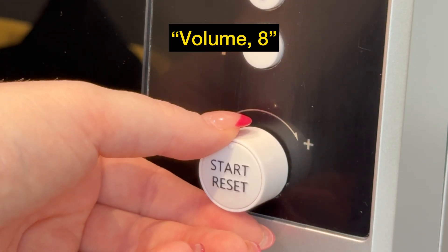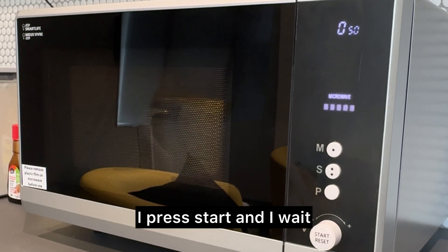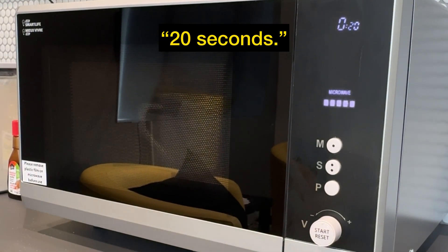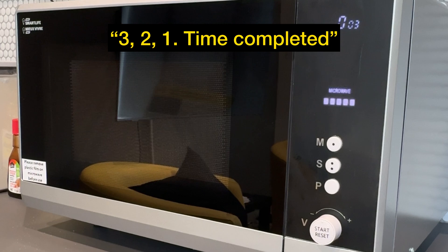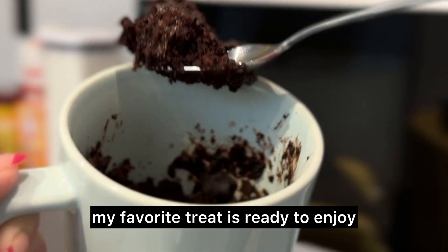Volume 8. After pressing the minutes and the seconds required with the tactile buttons, I press start and I wait. 20 seconds. 3, 2, 1. Time completed. And just like that, my favorite treat is ready to enjoy.